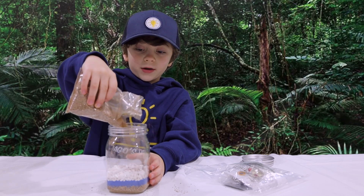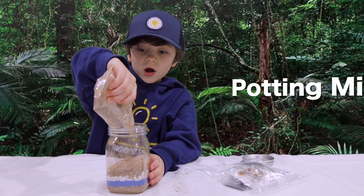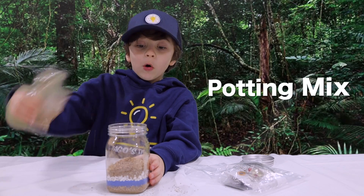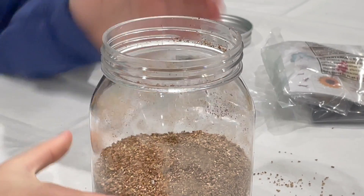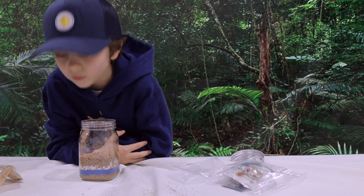Add the leftover potting mix. Oh gosh, we had much more potting mix. It's covering the rocks — technically, it's covering the rocks.